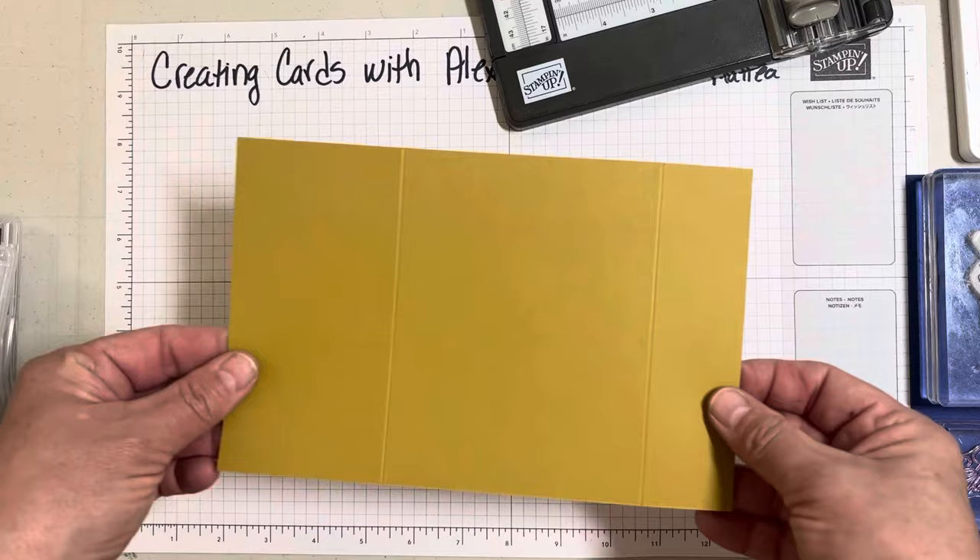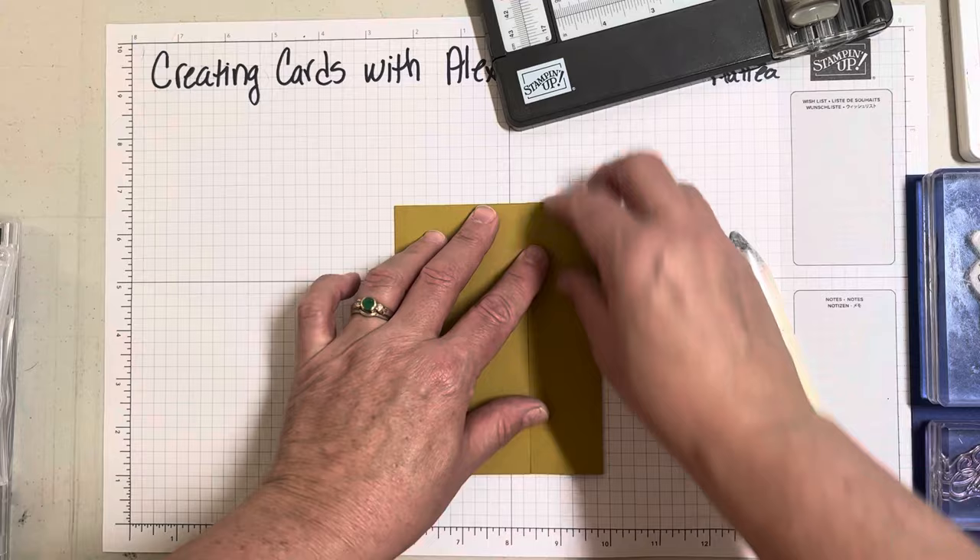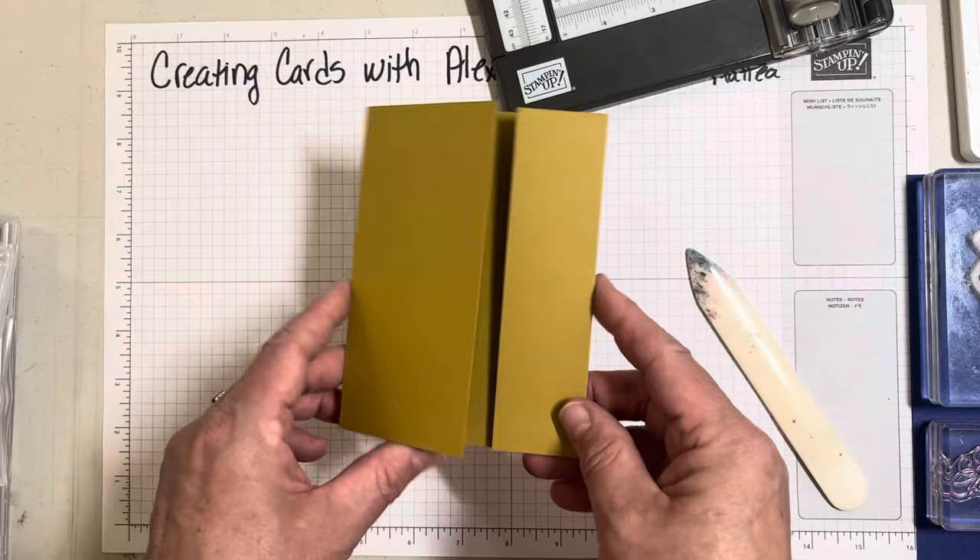So then what you're left with is this. We're going to bring this over and burnish it. You want to make sure this lines up perfectly — that's going to be how it opens and closes.